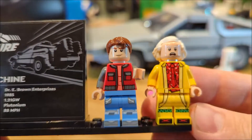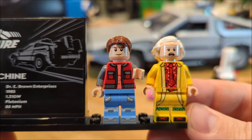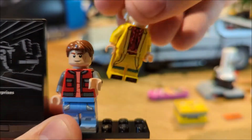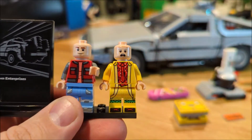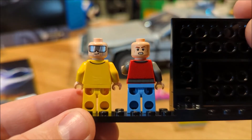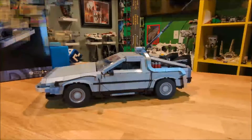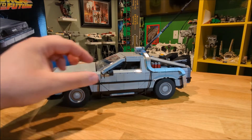The two minifigures we get are Marty McFly and Doc Brown in his yellow suit from Back to the Future Part 2. They both have alternate heads — just take off their hair pieces to reveal Doc Brown's classic glasses and what looks like an angry Marty McFly.